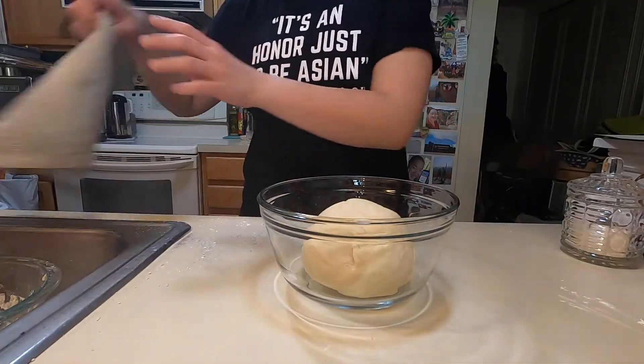When your dough looks cute and smooth like this, you can let it rest for 15 minutes. Be back in 15.